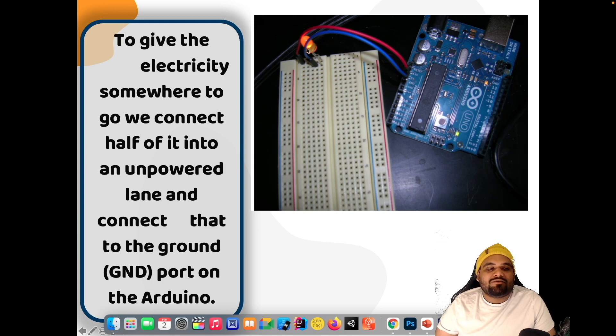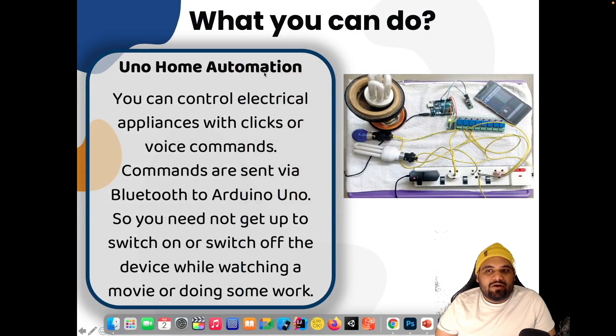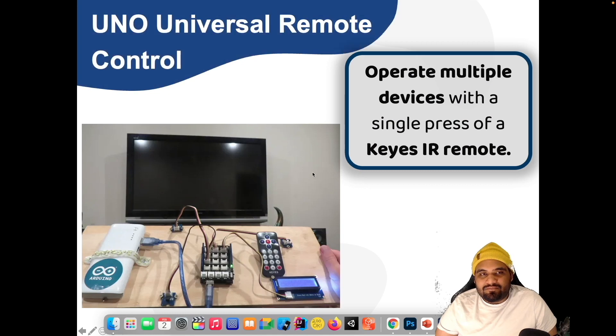This tells us that our connections are absolutely right and our connections are perfectly working. Now what we can do in this video — basically this is a smart Bluetooth app. You can do home automation, you can do different lights on and off using this simple application, and you can control everything in your house using an extension cord. You can also use a universal remote controller to control your devices.